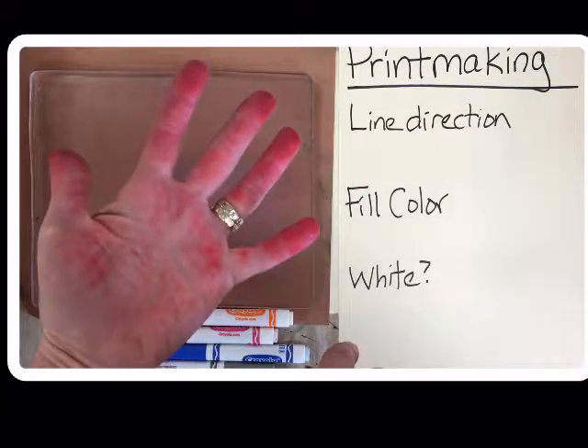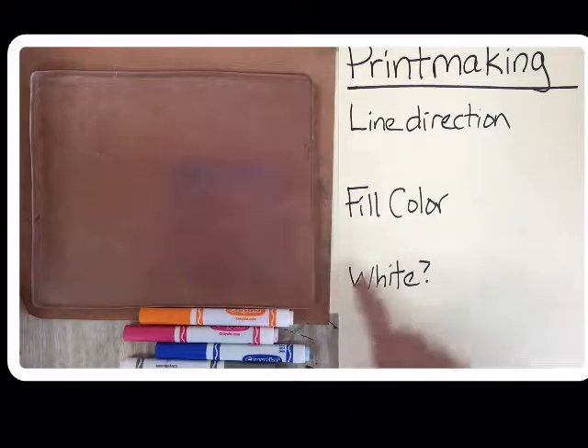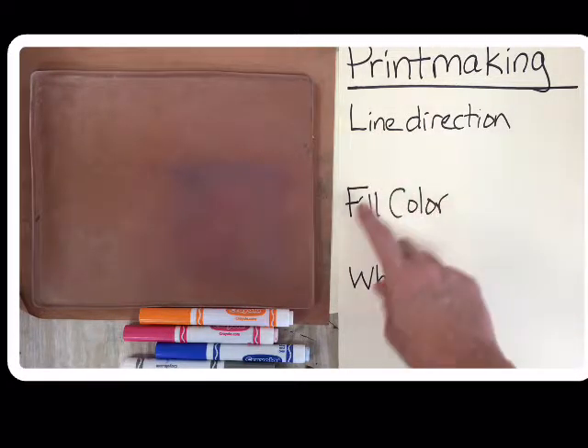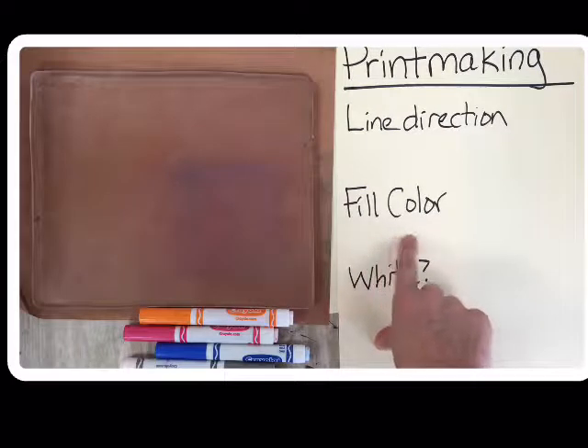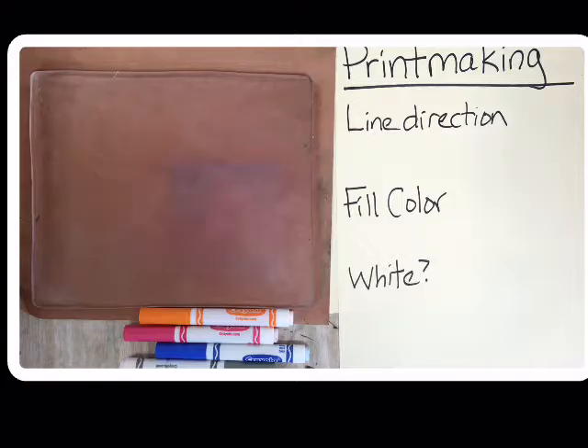Oh, I got paint on my hands today — I've already been a busy art teacher. When you're working in printmaking, there are some things to remember. One thing is line direction, another thing is fill color, and how do I get white? Let me give you some ideas.